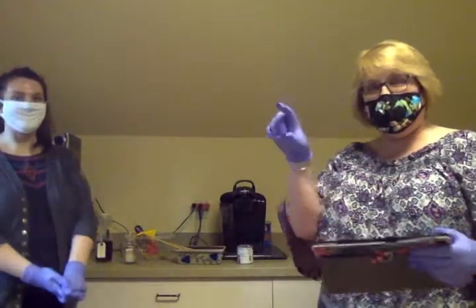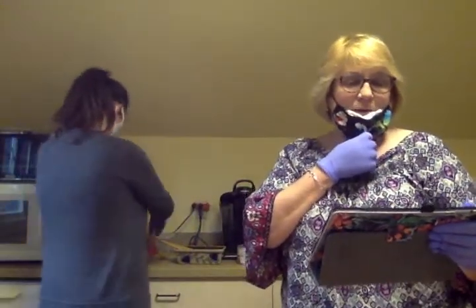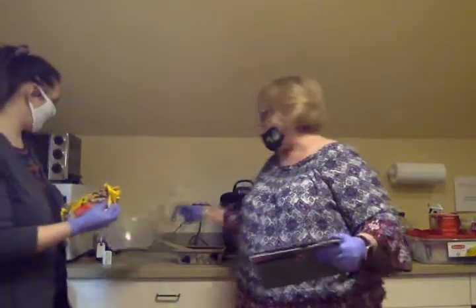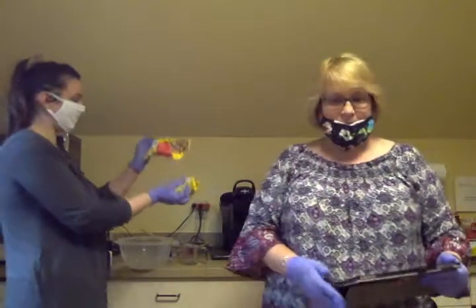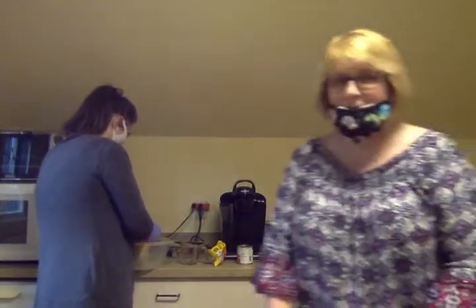I put the ingredients you need on the flyer up above. So we're going to get two cups of chocolate chips — semi-sweet or bittersweet. We're using semi-sweet, Nestle Tollhouse. So two cups you're going to need of that.